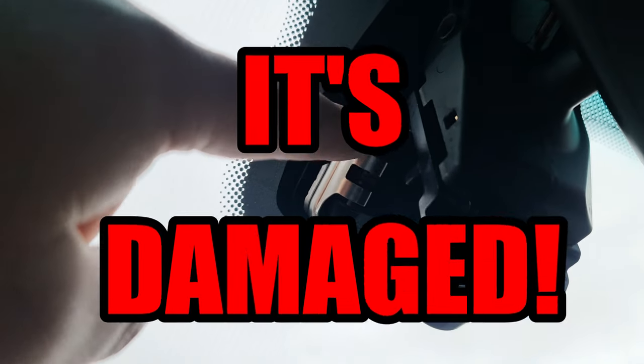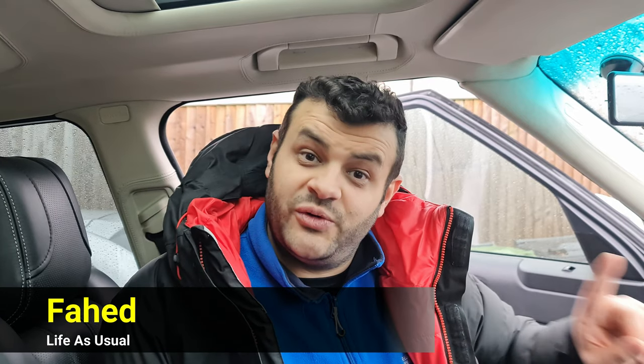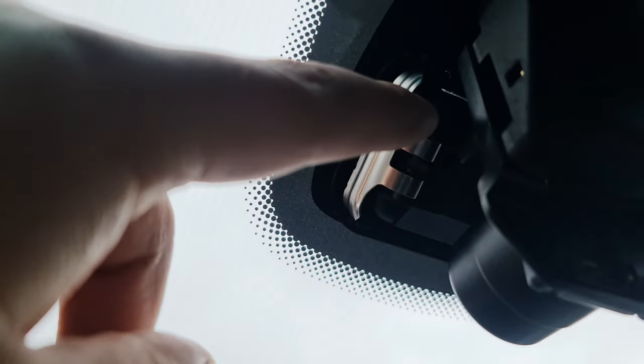How to fix a damaged rain sensor. Today is going to be an interesting one — we are going to fix someone else's problem that was done to our car. We hired a company to repair or replace the windshield for us, and by doing so they damaged every trim around the glass, the paint, the rubbers, as well as the rain sensor. Can you see it here? The rain sensor is damaged.